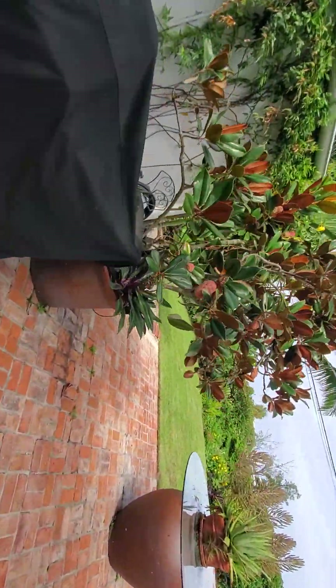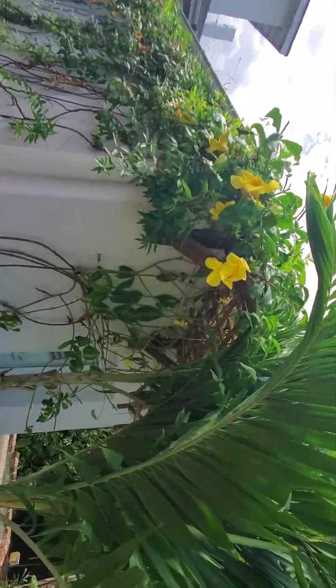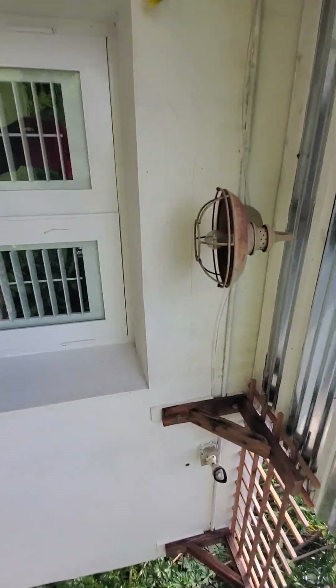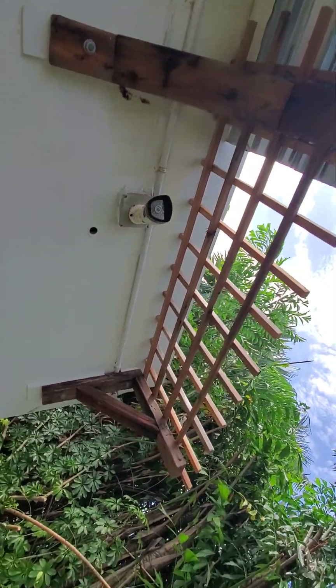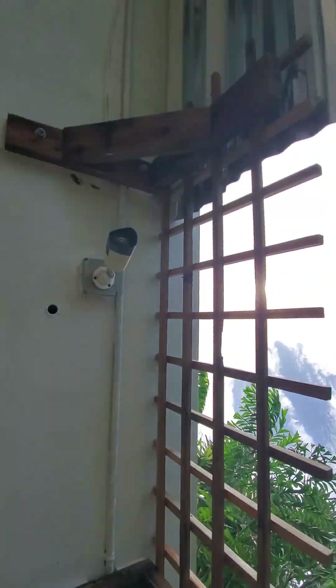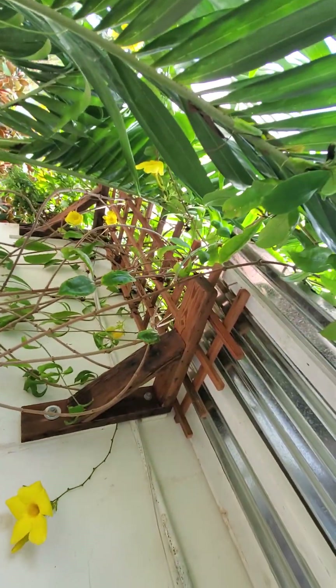Going around the side of the house here, we're probably going to have to trim around this to come over this trellis, and hopefully the tenting doesn't break this delicate little trellis. I may get on a ladder and look at taking that down, although it wouldn't be that hard to replace that really.